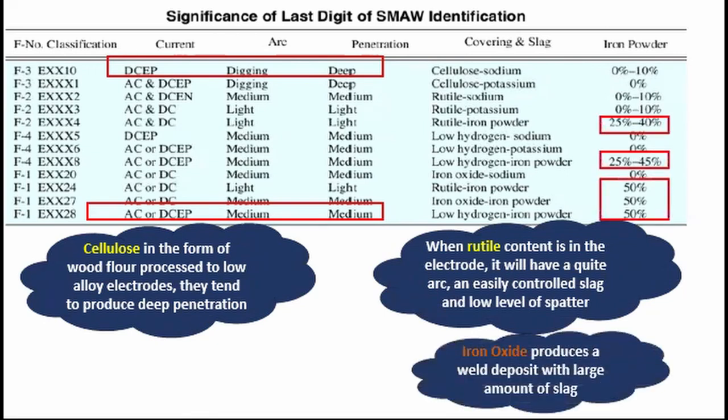Iron oxide produces a weld deposit with a large amount of slag. If the iron powder has a larger percentage, then the weld deposition will be much higher as well, and also the amount of slag it produces. For the last three electrodes, the 50% iron powder, as you can see, is only best suited for flat position — number two in the third digit of the electrode — because of the amount of iron powder. Imagine if the welder is welding below a pipe with this kind of electrode: it will be unsafe and unproductive as well.